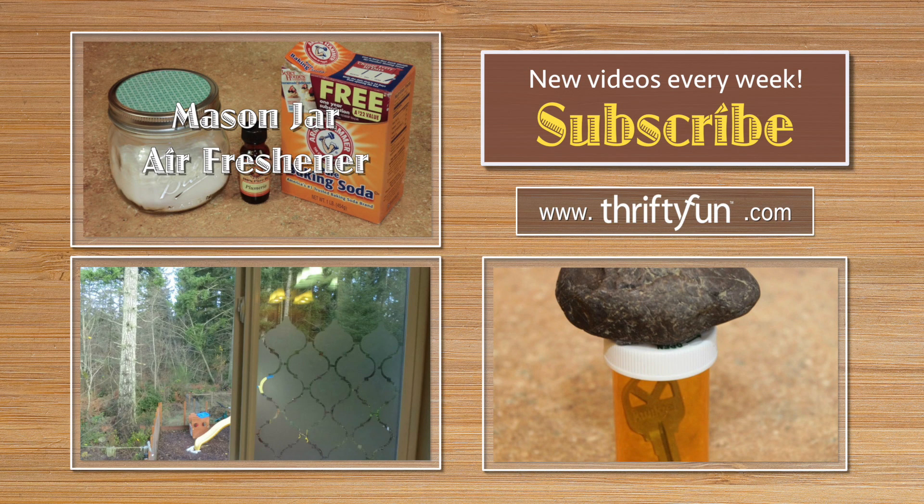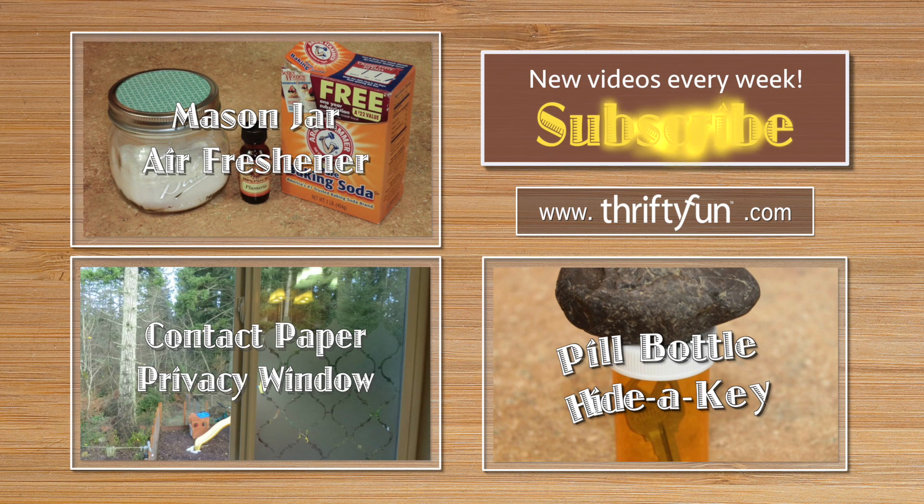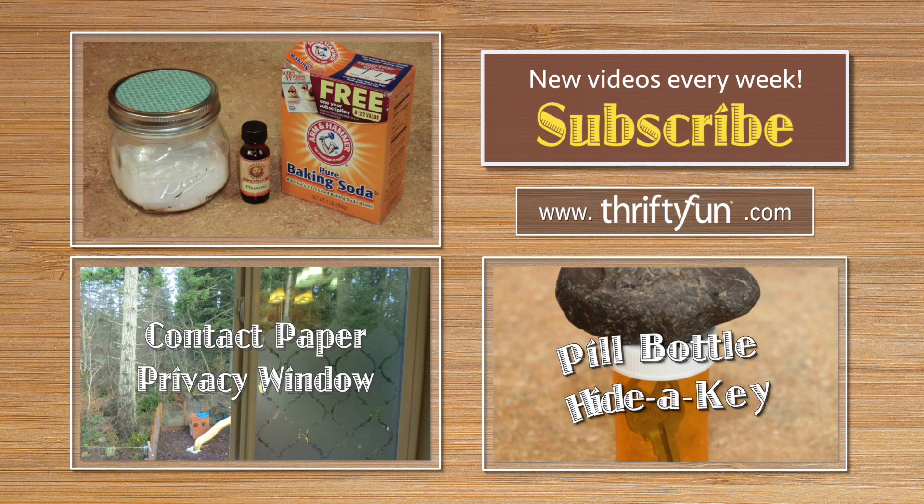Check out our channel and find more projects like this one. And if you're not already a subscriber, please subscribe. New videos are posted every week. Come join the ThriftyFun community!